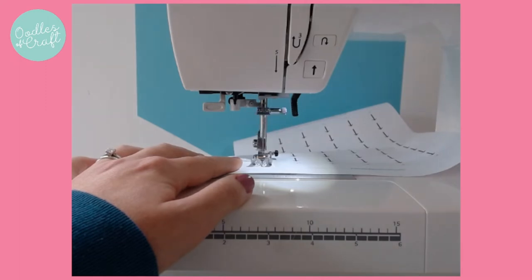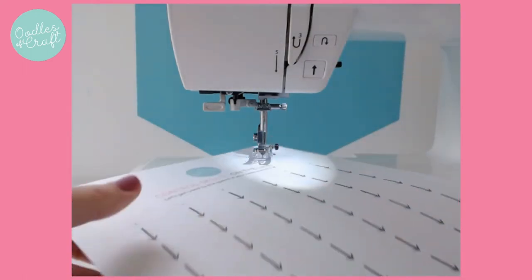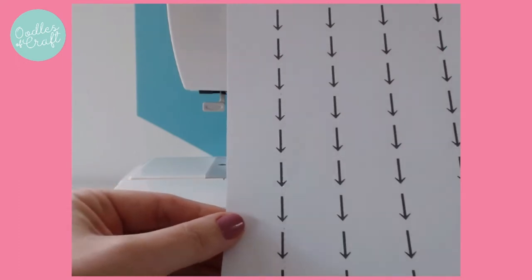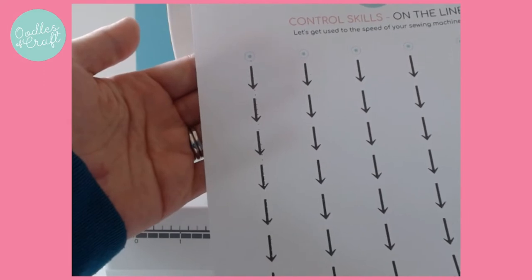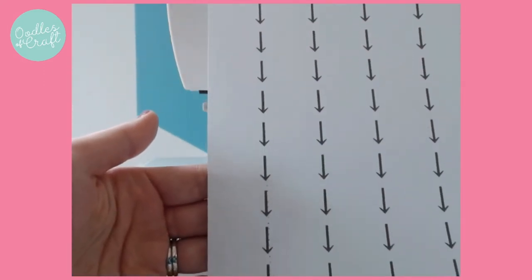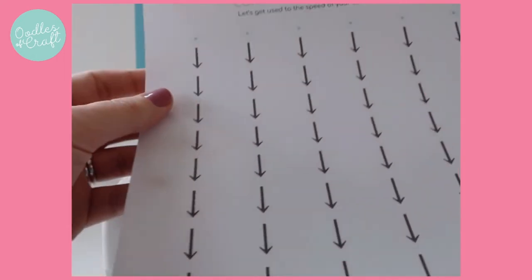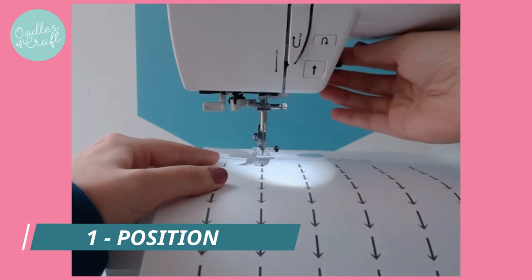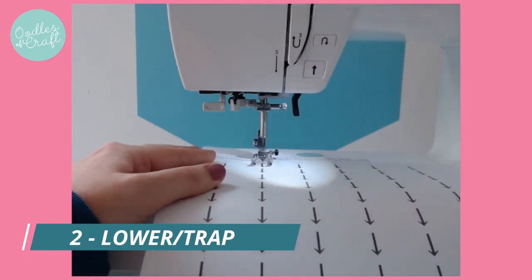Okay. When you're there, make sure your needle is up. Lift and take your design out. And you could just about see how accurate or not accurate your sewing potentially is. Now I'd like you to have a go a few times. So remember: position, trap and sew.